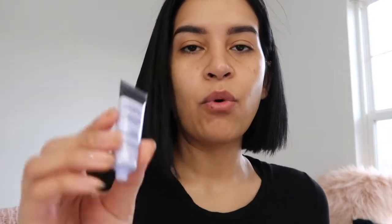The next step I like to do is add this Smashbox Primer Water, so I'm gonna spray this right on top. Then I'm gonna add a little bit of this Smashbox pore minimizing primer on top of the primer I already used. I'm just gonna put a little bit of this in my T-zone.